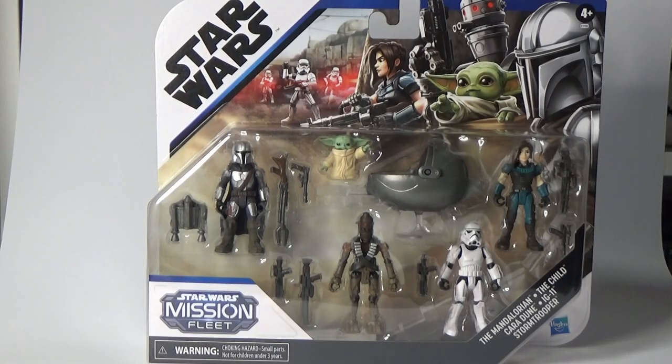Hey Star Wars fans and collectors, thanks for tuning in to another video. Today we are going to be unboxing the Star Wars Mission Fleet Mandalorian character pack which has just recently come out.